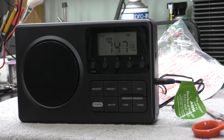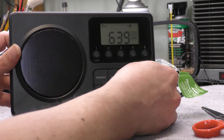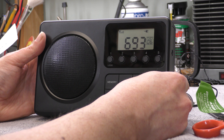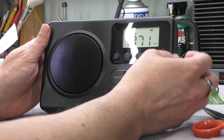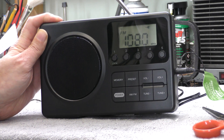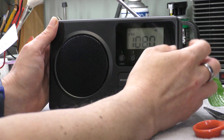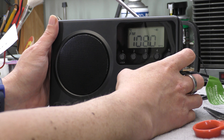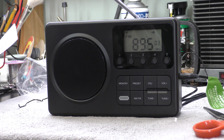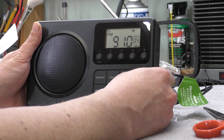Looks like it's got Radio Caroline. Press the preset button and that seems to put the memories on. Let's stick it on FM and give it a scan. Quite a short aerial — not particularly long. The signal meter is reading less on this one. Ask it to scan and see what happens. Presets mode is on.